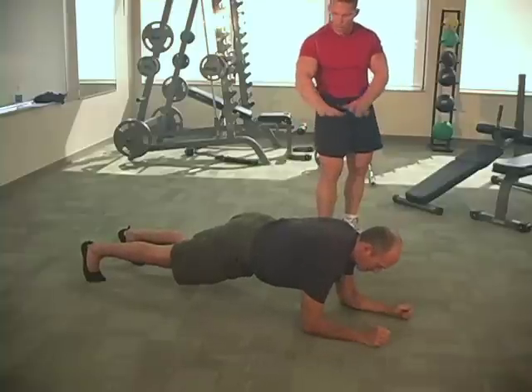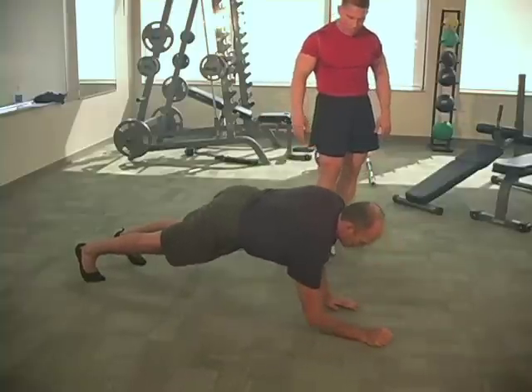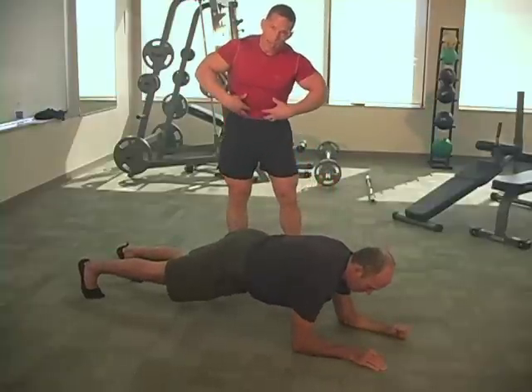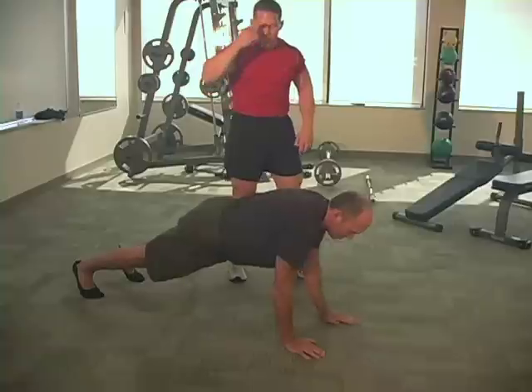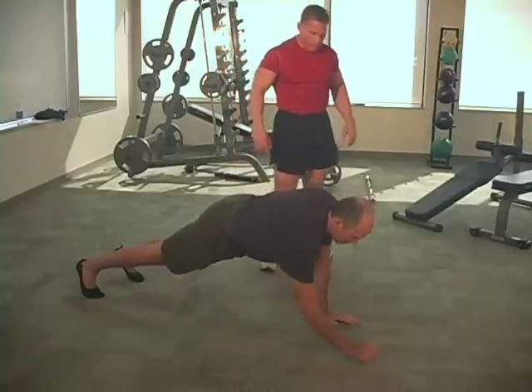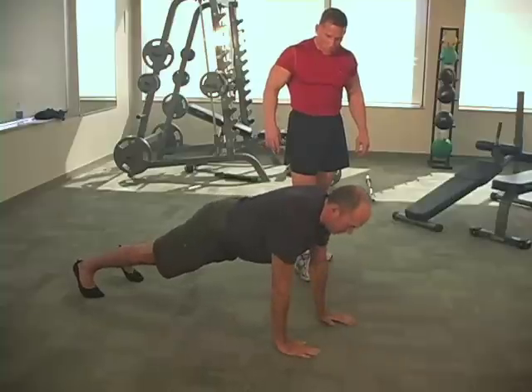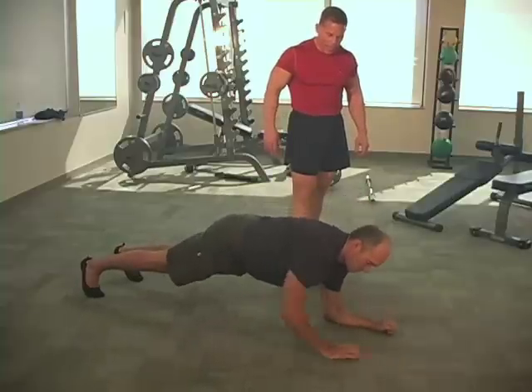Doc's doing a good job of keeping the body nice and straight, keeping the buns nice and low. Cinch up your internal weight belt during this one. Pull that belly button up nice and high away from the waistband on your pants — that's a nice mental thought. The tempo is really good, Doc — nice and slow and controlled.